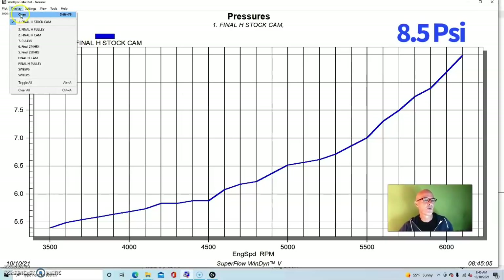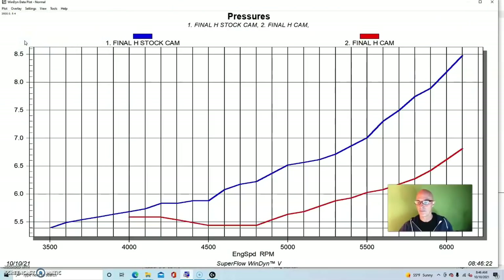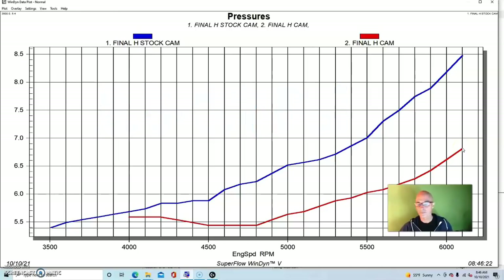When we put the cylinder heads and camshaft upgrade on the combination, we dropped peak boost from nearly 8.5 down to 6.7 pounds — a good drop, with less of a drop down low and more of a drop at the top where the stock combination was quite a bit less efficient.